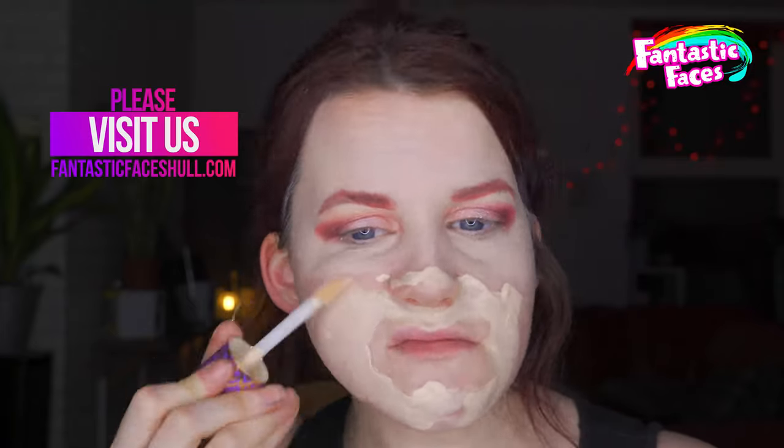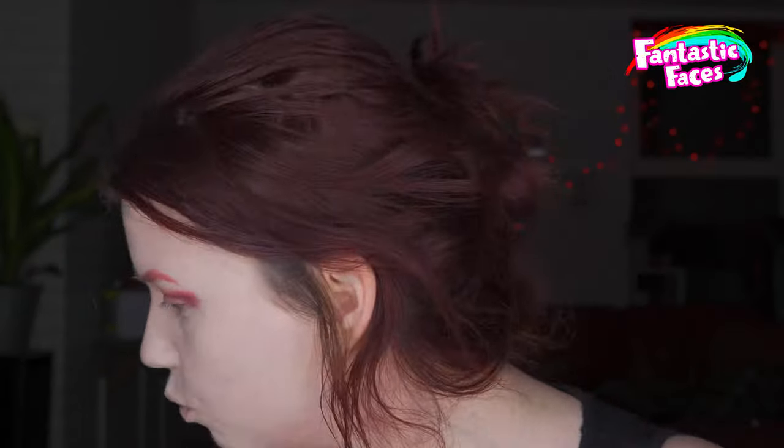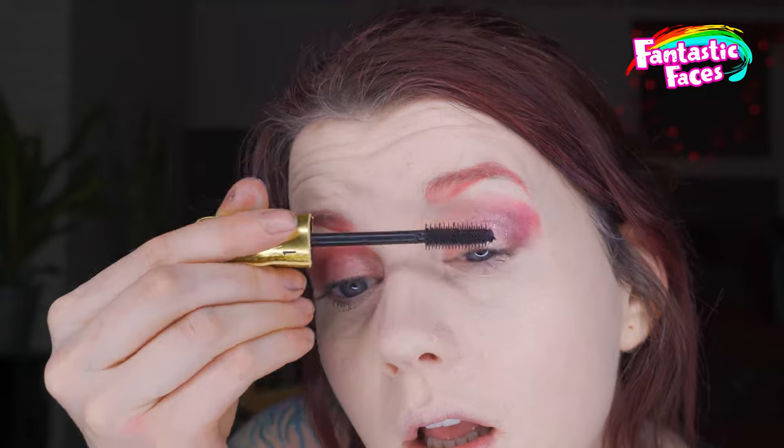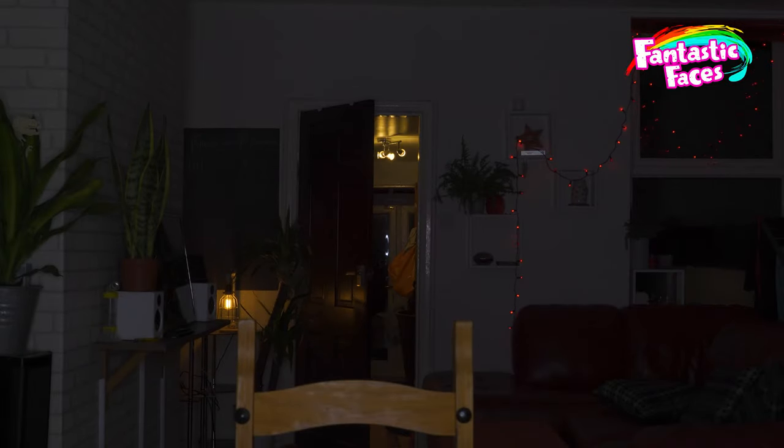Giving myself a nice goatee — just buffering it out. I am putting on my mascara. I don't know anyone who can do that without leaving their mouth open, so if you can, let me know.